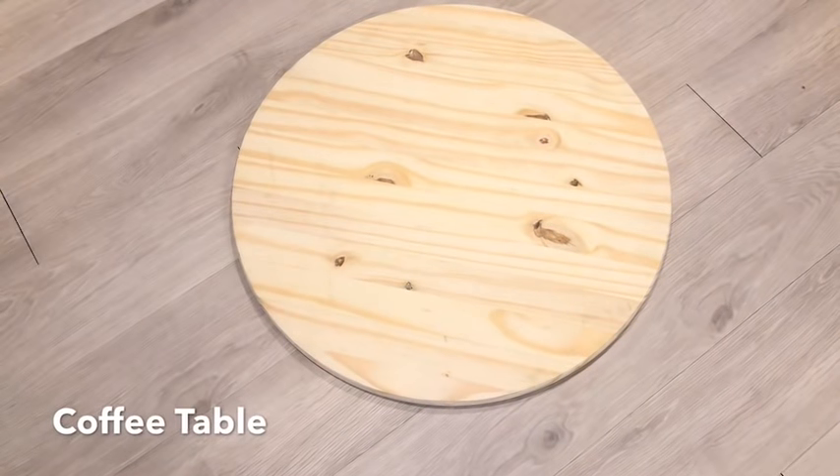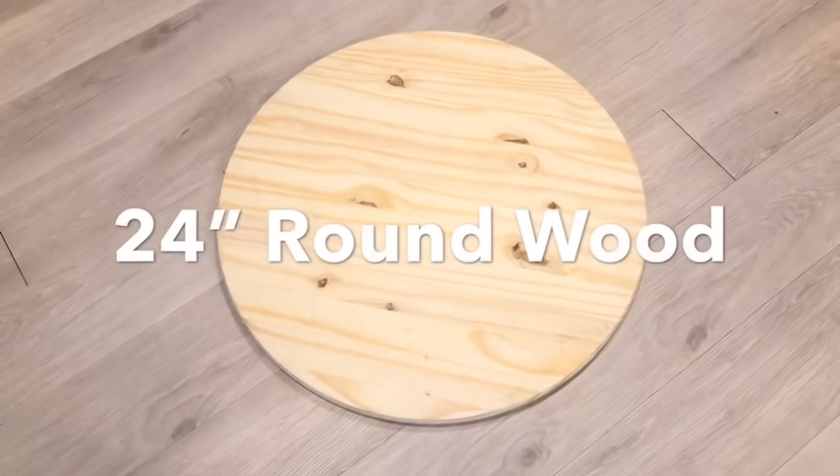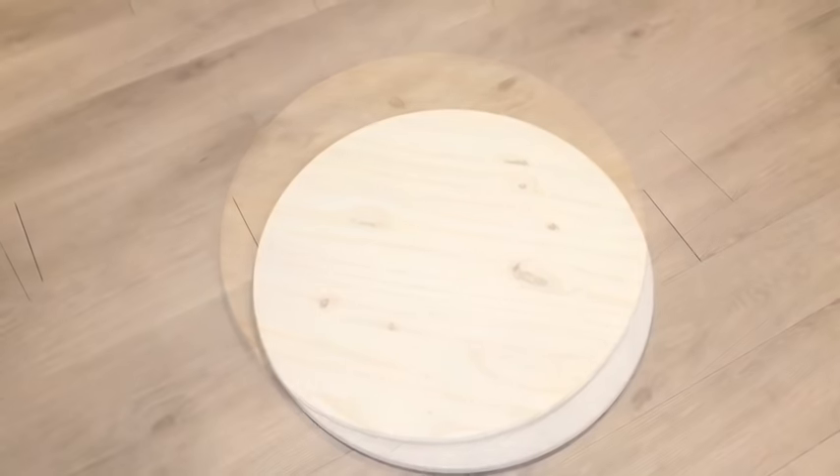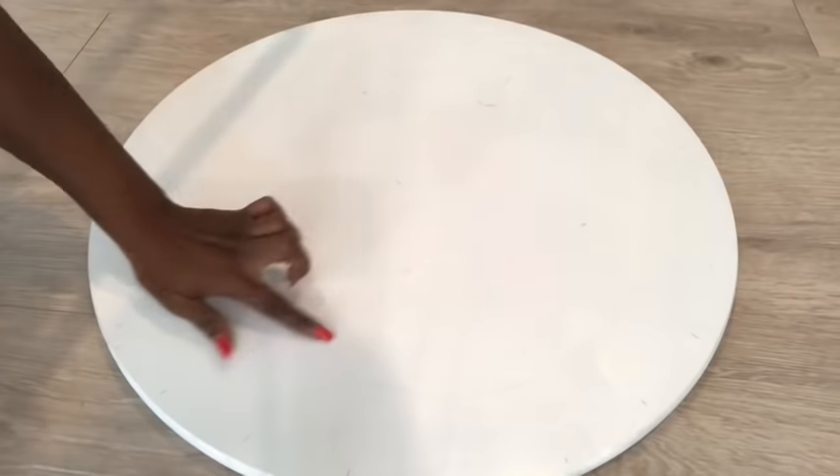Hey guys, Yurip Essentials here. So for today's video I'm going to be making a coffee table using this large 24-inch wood that I got from Home Depot. I painted it white and then I marked down 26 points with equal spacing.